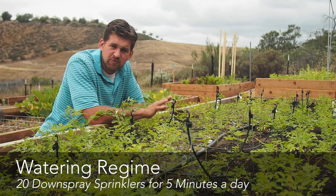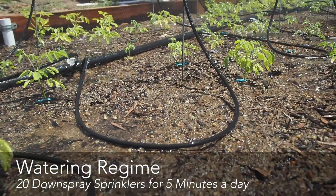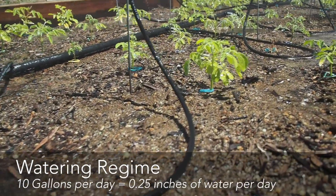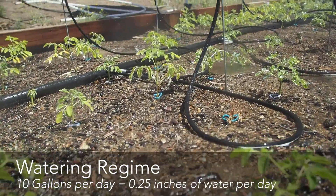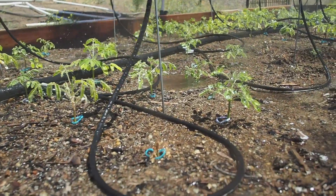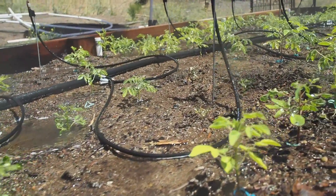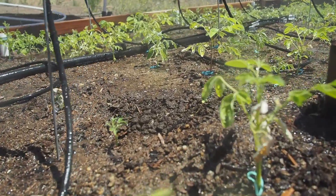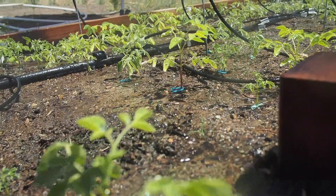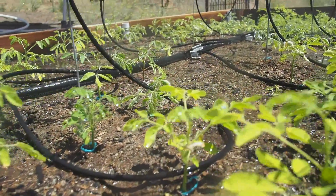Between the 20 sprinklers that are installed, that works out to about 10 gallons a day. I know that's more than necessary at this point, but I want to be safe and establish some sort of baseline. I have just installed a control valve and timer for this bed, so we're going to start being more accurate and precise with the water requirements and determine exactly what the Moringa need.